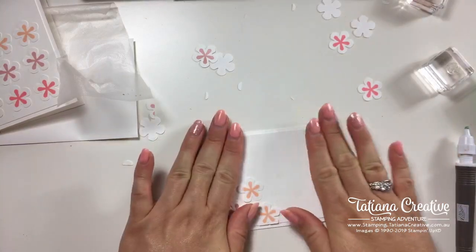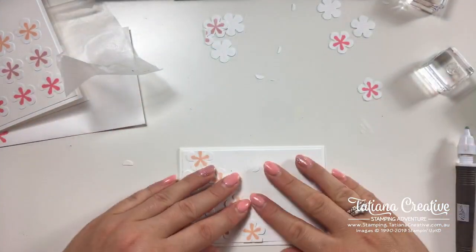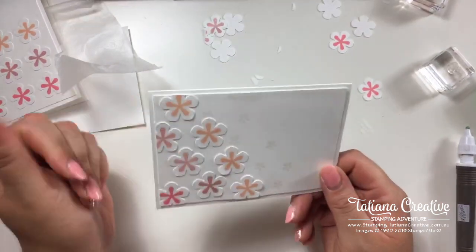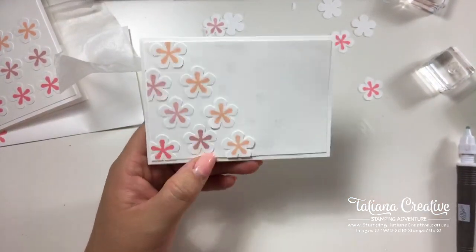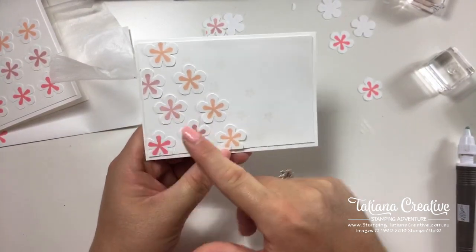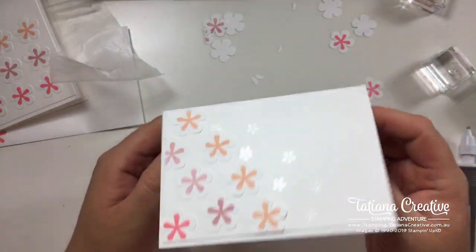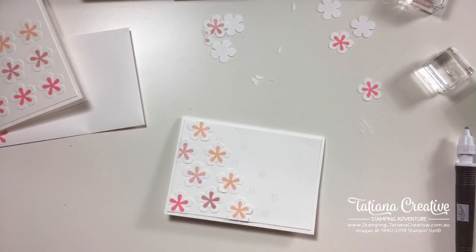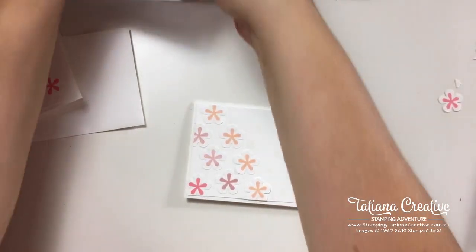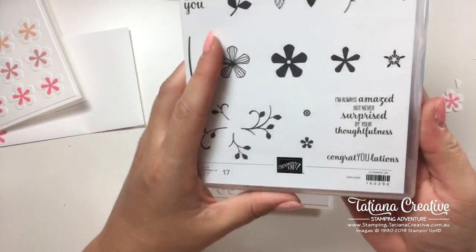Hello Nancy, nice to see you here! If you wanted tonal variation, you could stamp off — stamp once, twice, and three times for different color intensities. The key is cute and simple — that's the theme of today.